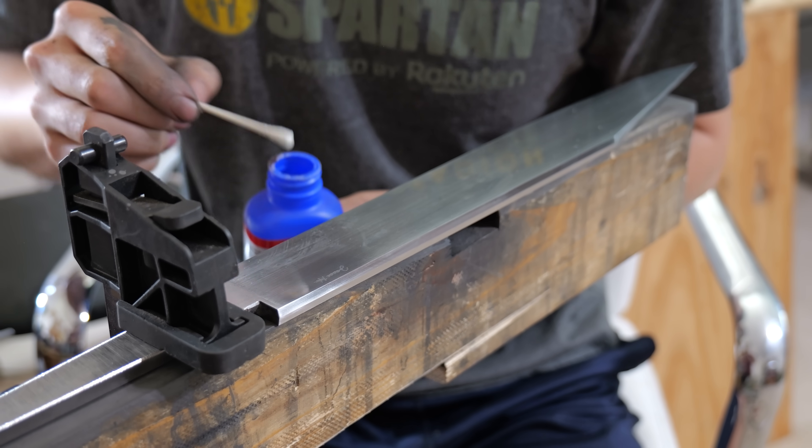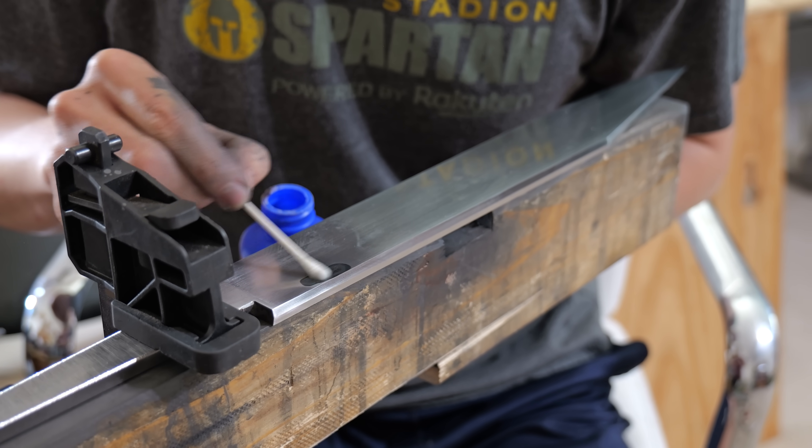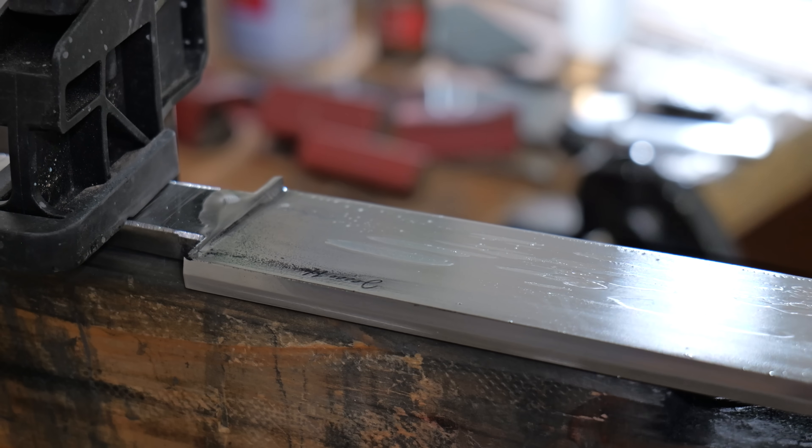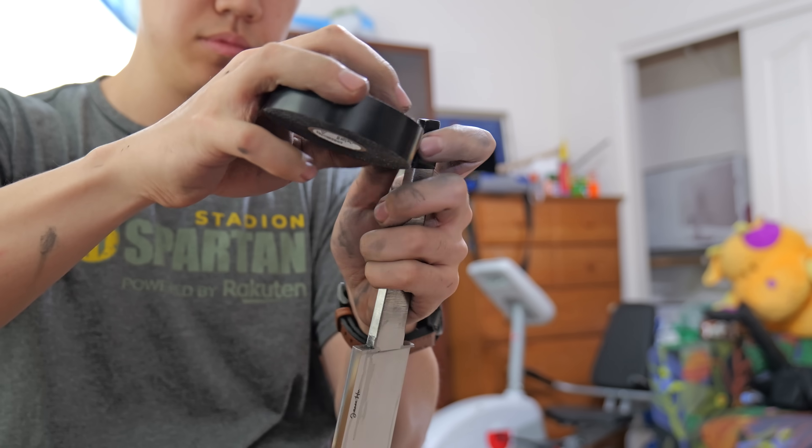The etching machine I use is called the Personalizer Plus. I wanted to get the best of the best in terms of an etching machine, and after a bunch of research, the Personalizer Plus was the best one I found.